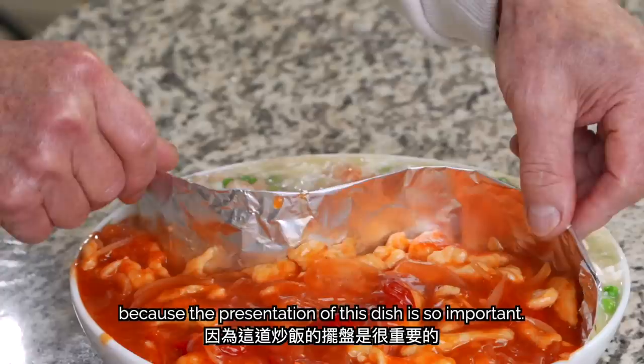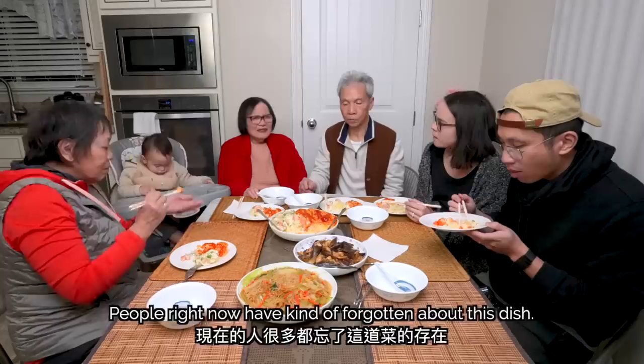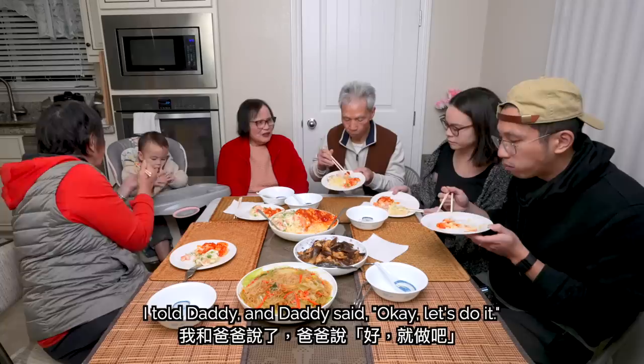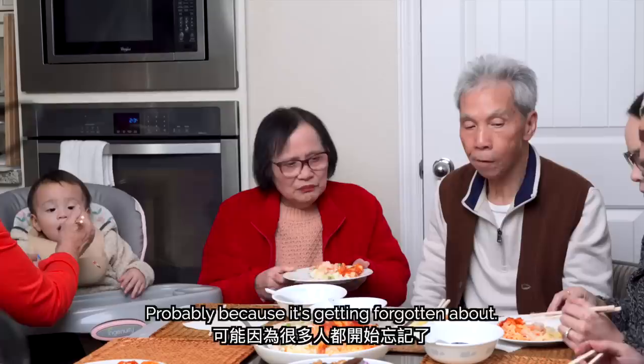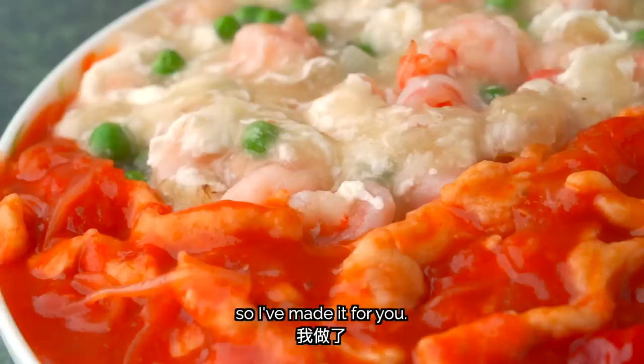Wow, check that out! Now let's hear more from my mom about the popularity of this dish. People right now kind of forget about this dish. I can't count how many of our audience on the channel mentioned this dish — they want to make it. I talked to Daddy and said, okay, let's do it. Probably because it's getting forgotten about. But in the restaurant, the menu still has this dish. This is a very traditional Cantonese dish. Many of my friends asked me to make this dish. I hope you like it!